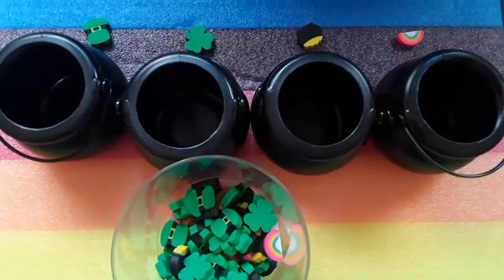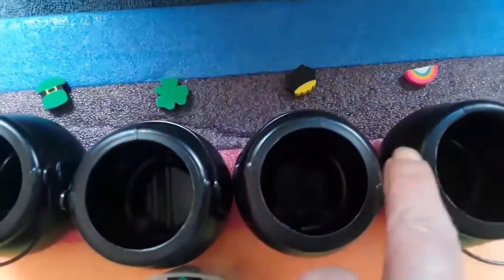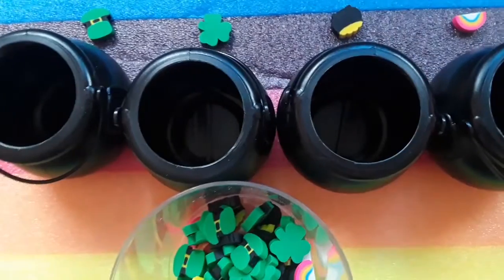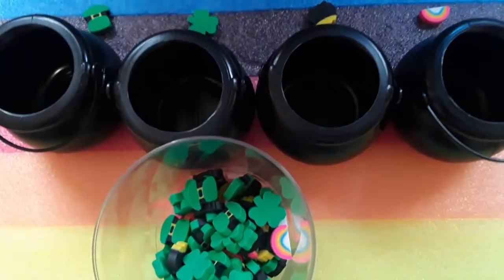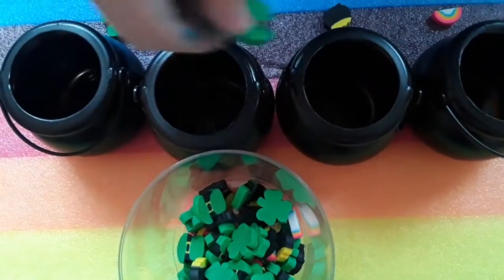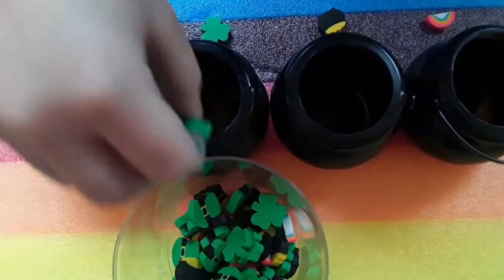I have four little pots and a container with mini St. Patrick's Day erasers. You can put rainbows in this one, pots of gold in this one, shamrocks in this one, and little hats in this one. Sort them out and at the end we're going to see which one has the most because you're going to count them. Sort them all out and we'll see if they're the same amount or if there is more of one or less of one.